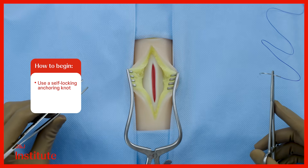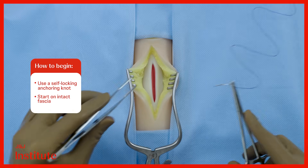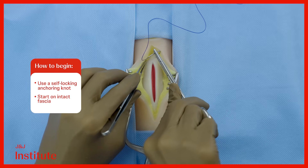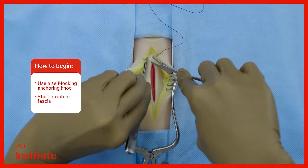We begin by creating a self-locking anchoring knot. The first bite is taken on bare fascia about 5 mm beyond the end of the incision.